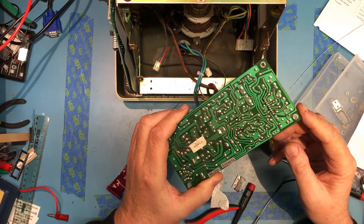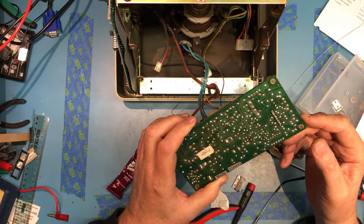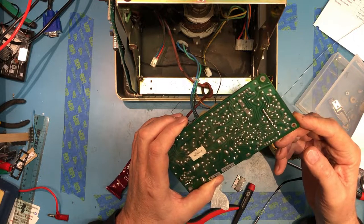Just re-inspecting all the solder joints that I have touched and where I've been putting devices in and out. All the semiconductors have been pulled off and tested. I want to make sure I haven't missed a solder joint.